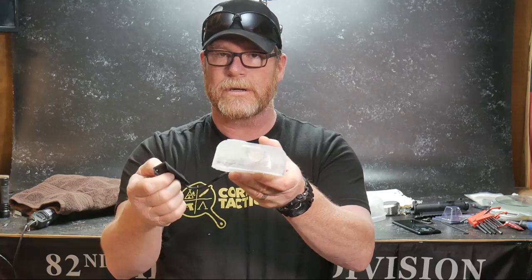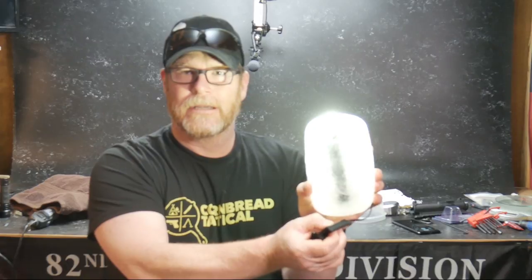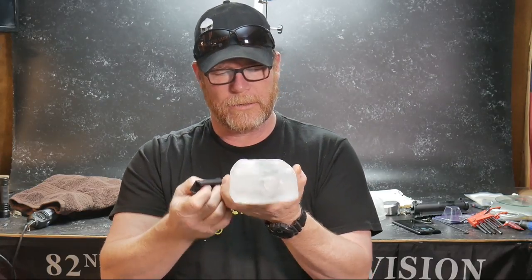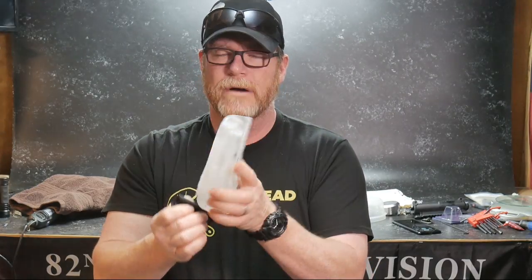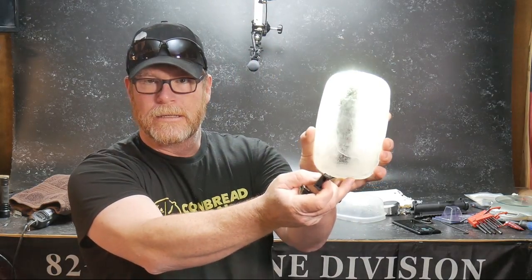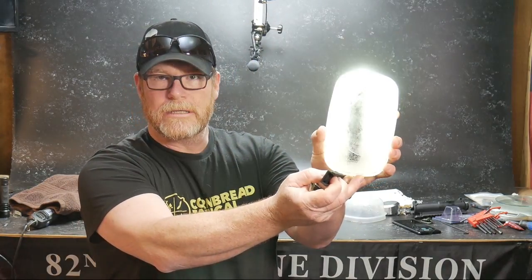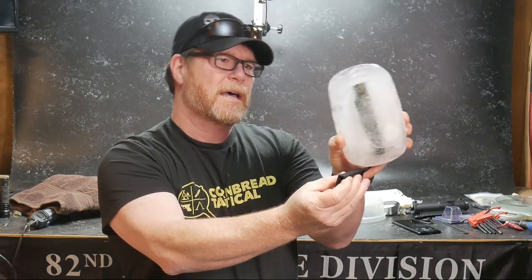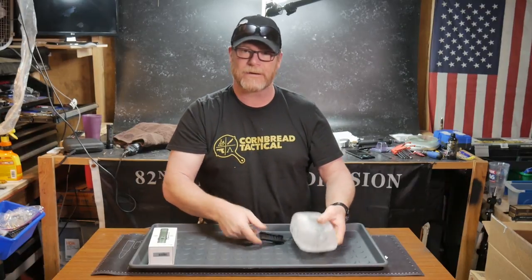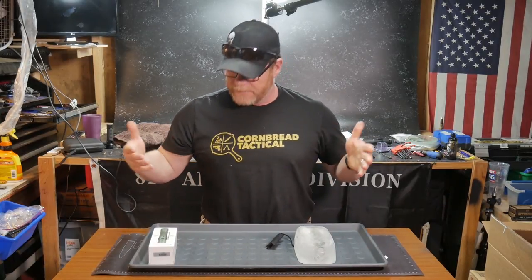This is a block of ice. Here's the tail switch — look at that. That's like one of those lights you can take skiing with you or whatever you want to do. Frozen overnight. I just wanted to do something different than just your regular old flashlight review.